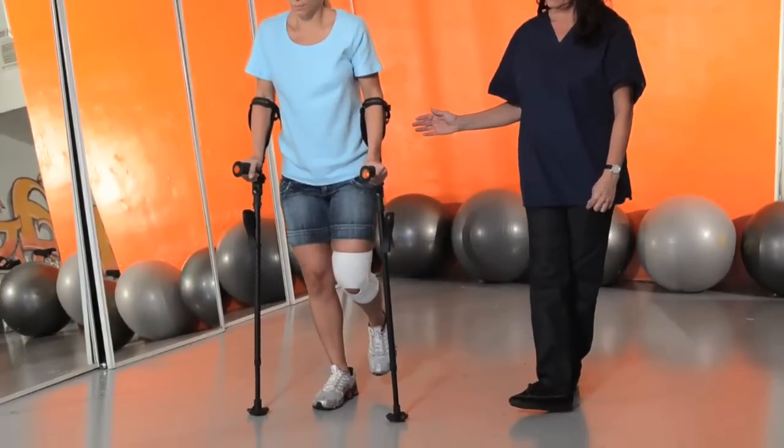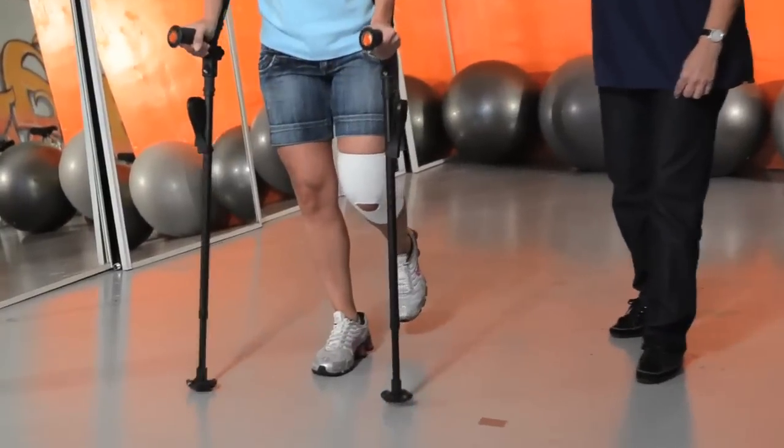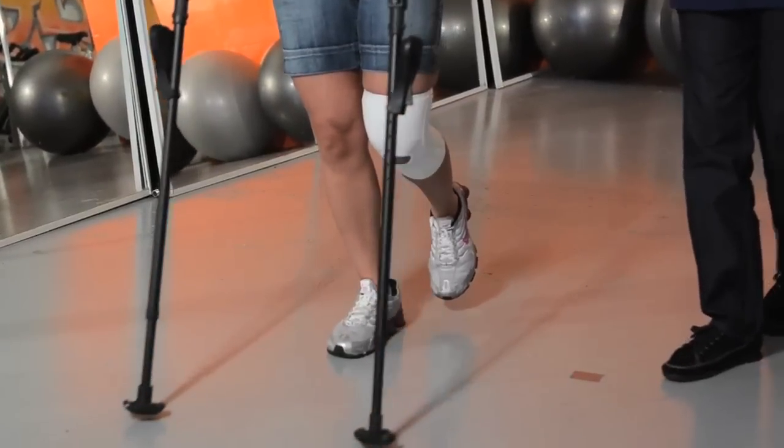Remember, the purpose of the crutches is for the user to offload weight away from the affected extremity to the crutches while he or she walks.